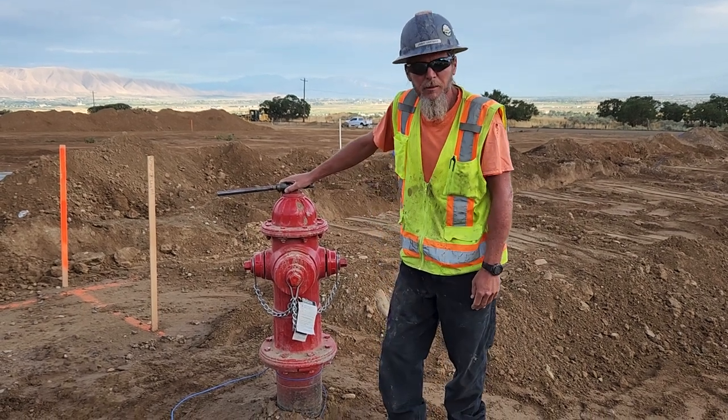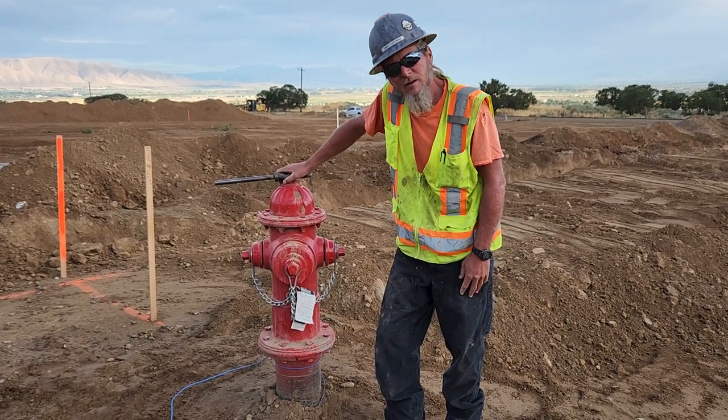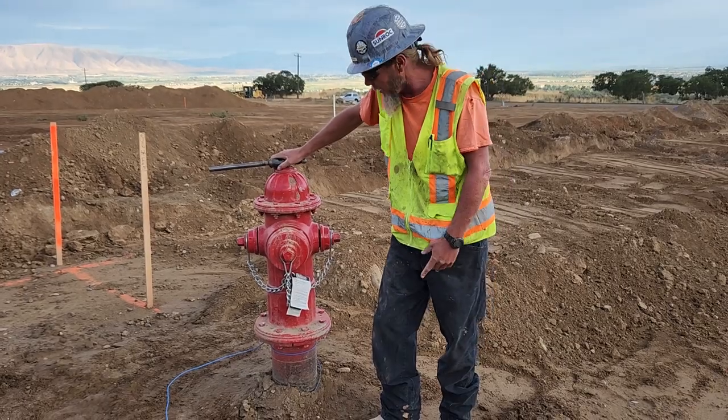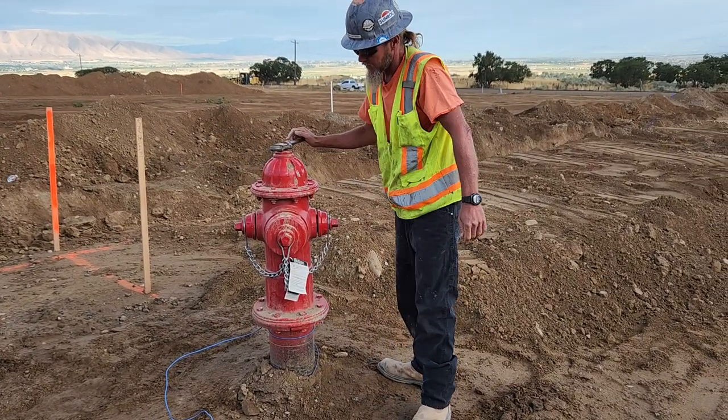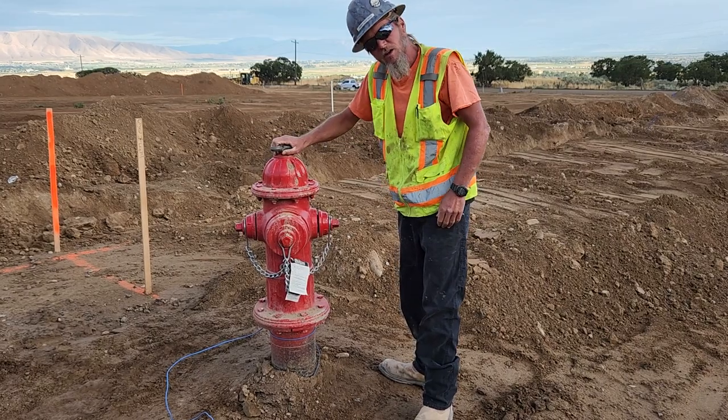I'm going to show you the proper way to spin a fire hydrant. It's pretty easy to do. The first thing you do is you open the operating nut just till it's loose.